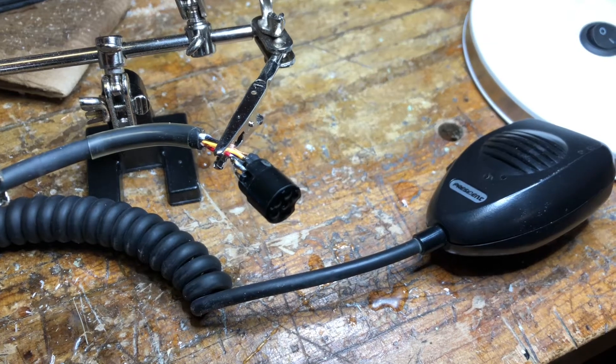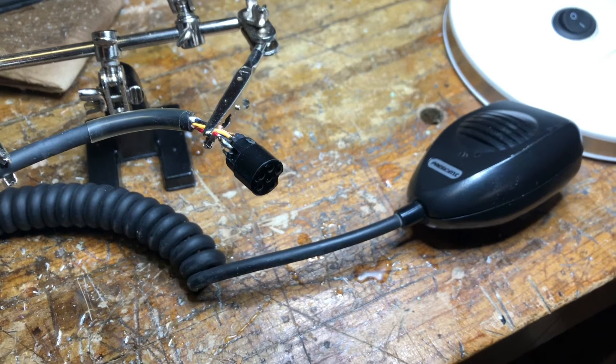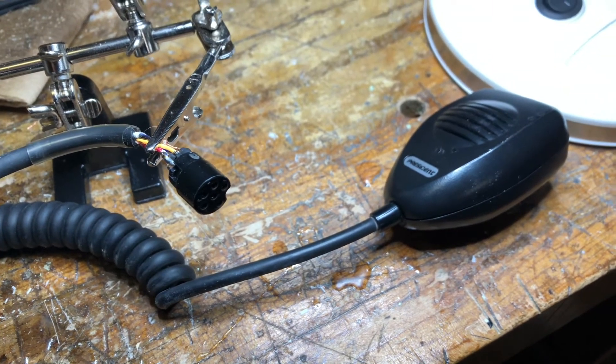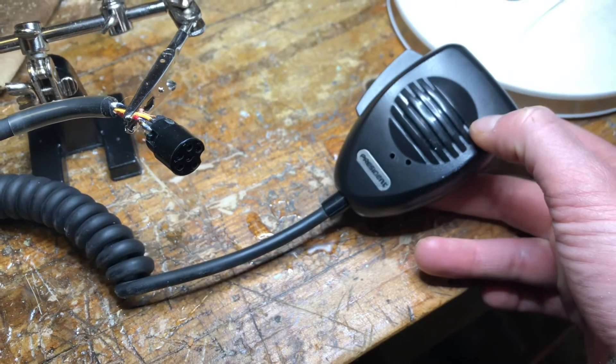Hey guys, Mike Cricket 113 here, out in the garage today. Gloomy day — it's in the 30s or 40s right now and overcast, supposed to get some rain here and there. But whatever. This is a President microphone that comes stock with the President McKinley that I have.